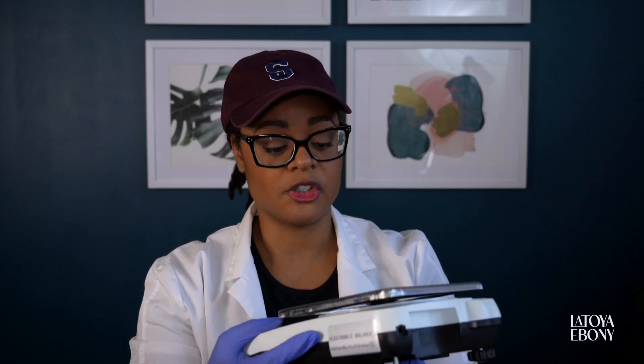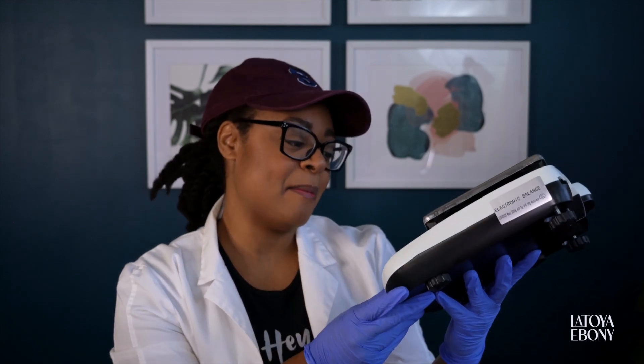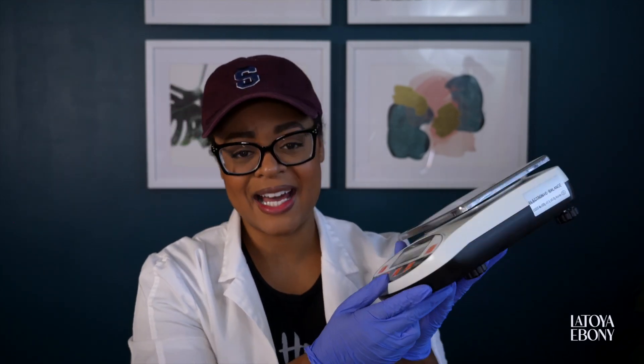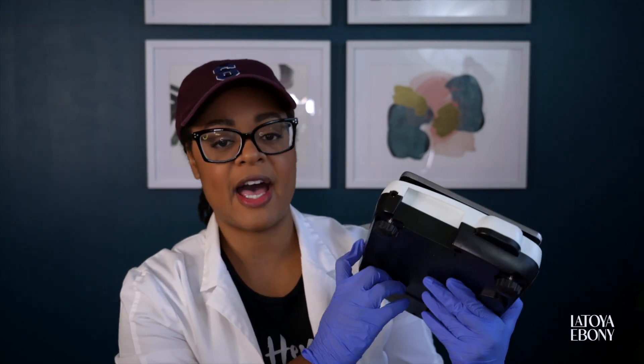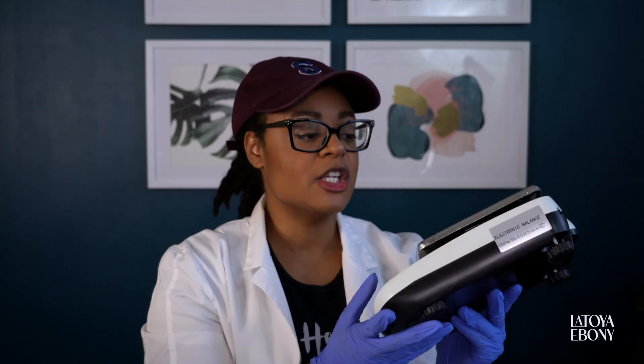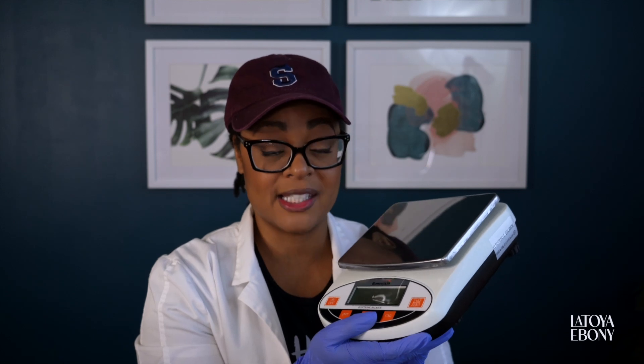One of the most important tools you can have in your lab is a scale. I don't do any of my measurements in ounces or pounds. I use grams and I measure by weight because that is the most accurate way to measure. So this is my new scale — it's by the brand Bonvoisin, I got it from Amazon, and it goes from 0.01 grams up to 5,000 grams. I chose this particular one as a secondary scale — actually a third scale that I have.